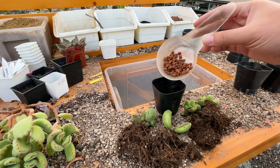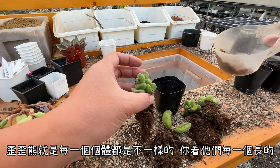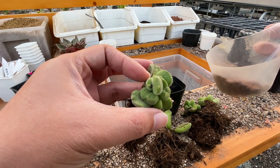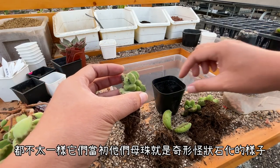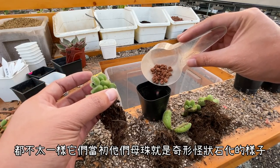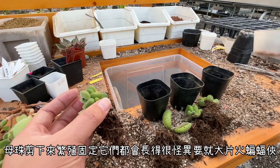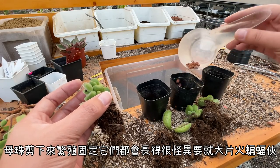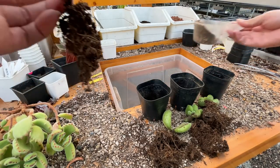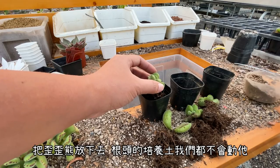養好根之後接下來就會開始換盆。當初發根的時候我們就會用很多的培養土下去讓它發根，發根到一個穩定的地步，然後接下來就會換成我們在用的多肉介質。這一次就是用四盆YY熊下去種植。顧名思義，YY熊每一個個體都是不一樣的，你看他們每一個長的型都不太一樣，因為母株的型其實就是奇形怪狀石化的樣子，剪下來繁殖之後固定都會長得很怪異，要嘛大片葉子，要嘛像蝙蝠俠的樣子。